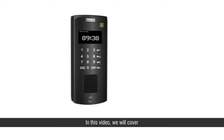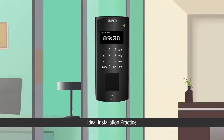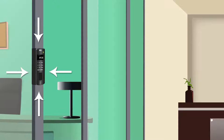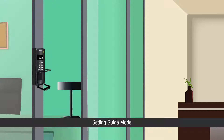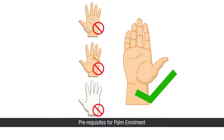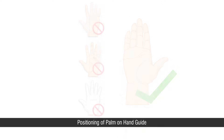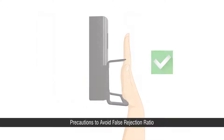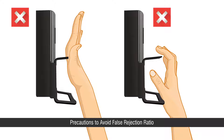In this video we will cover: ideal installation practice, setting guide mode, prerequisites for palm enrollment, positioning of palm on hand guide, and precautions to avoid false rejection ratio.